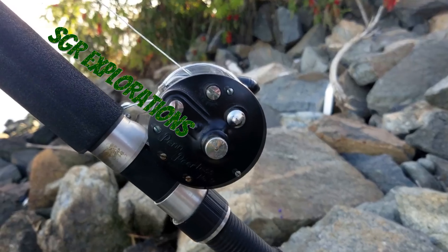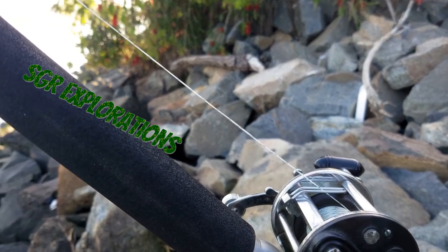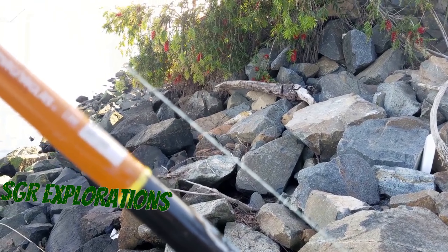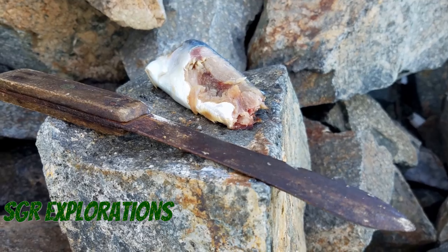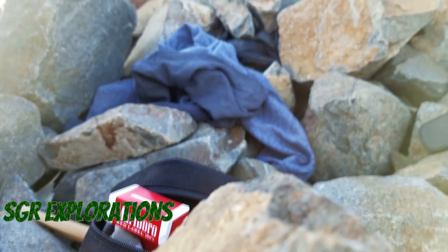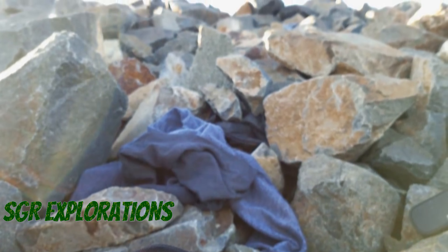What's up YouTube, today on SGR Exploration we're here at the Alamitos Bay San Gabriel River exit, where the river meets the beach. We're going to be fishing for whatever bites the hook. The gear I'm going to be using today is the Abu Garcia Black Max combo — you can pick them up at Walmart for about 60 bucks.